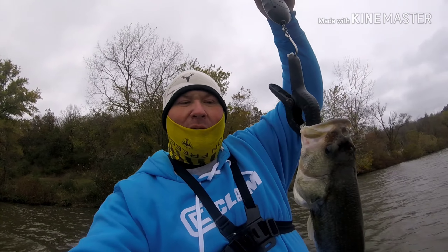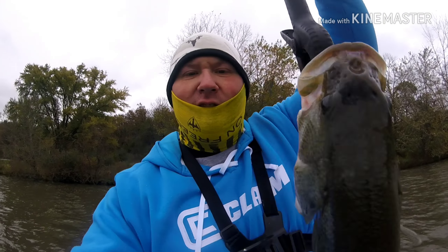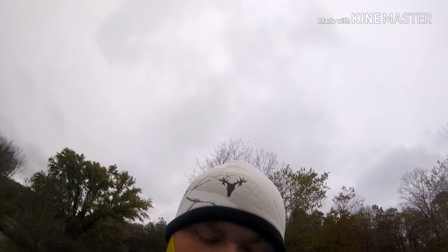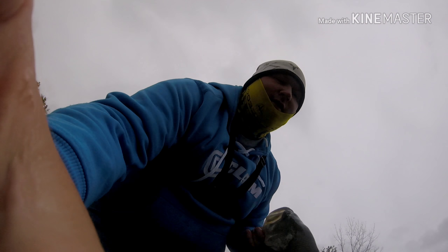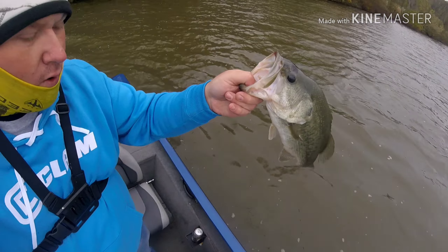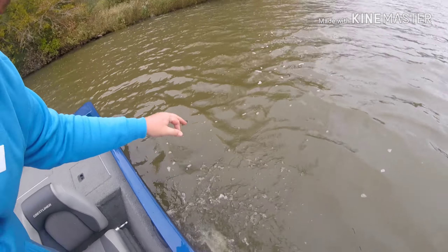There we go — for the GMoney Strong Fall Bass Open, two pounds twelve ounces! It's like my third flip of the day. Two pound twelve ounce — I'll take them like that any day. Bye bye, let's see if we can do that again.